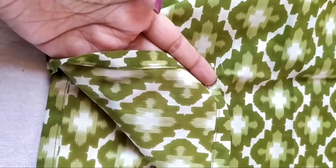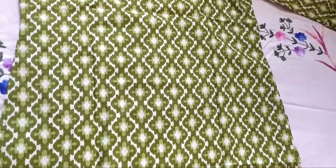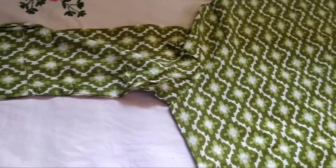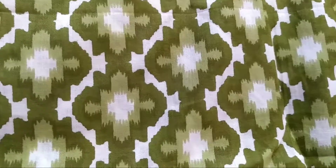You get three-fourth sleeves and also at the side you get one button. The quality is very nice — it's cotton, the stitching is also perfect, and most importantly all of these kurtas fit me perfectly. They are all in size large. This is the back side of that kurta. It will look good even on black leggings or jeans.